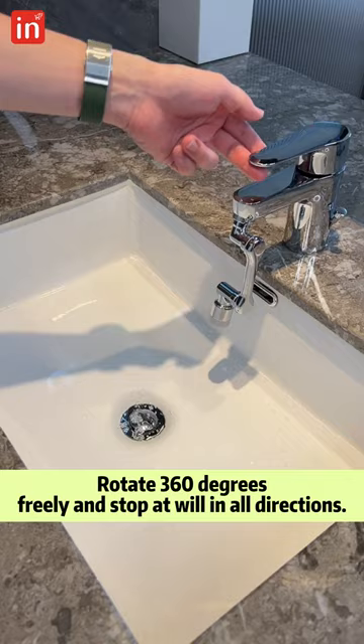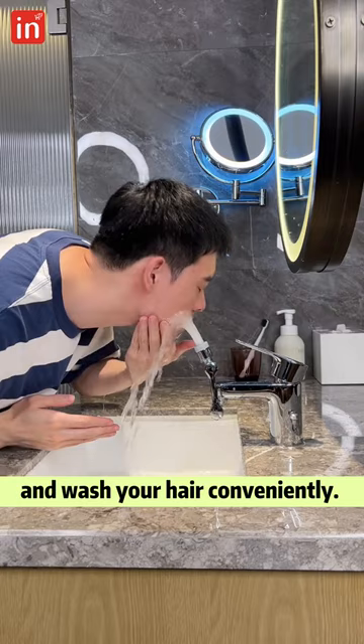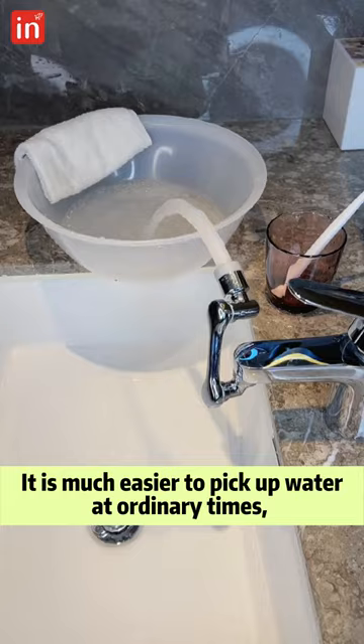It supports staying at a fixed angle too, meeting a variety of water needs — used to rinse your mouth and wash your face when brushing your teeth, or wash your face and wash your hair conveniently. It is much easier to pick up water at ordinary times, so it is recommended to use it.